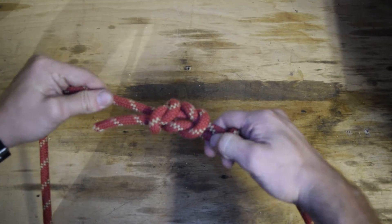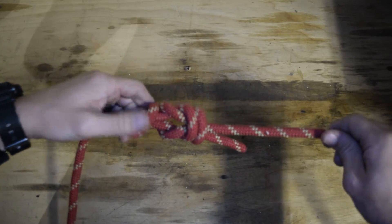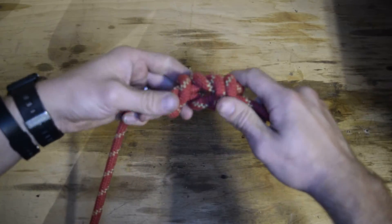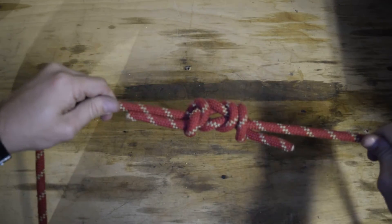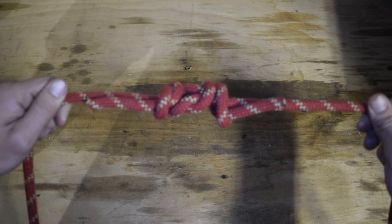Now we're just going to dress the knot. Push those together, pull the excess, push together, pull the running end — working end — whatever. And here we have a square knot with two safeties. That's what it looks like.